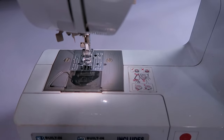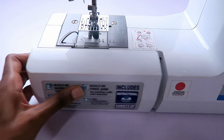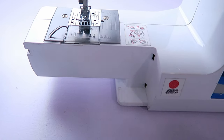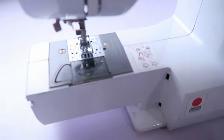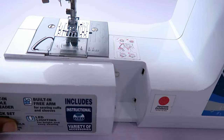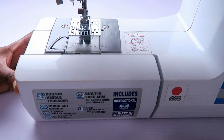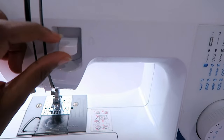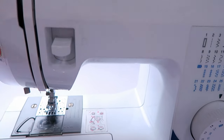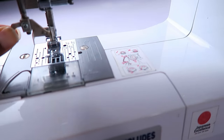It also has an LED light for illuminating your work, as it should. And it has a built-in free arm, which means that this part of it is removable so that you have a narrower arm for stitching narrow hems like pants and sleeves, although I personally almost never use it. Here, I have this button for reversing a seam. And down here, I have the built-in needle threader.